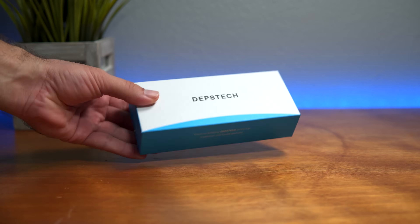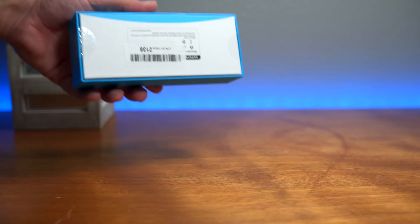So this is the box it comes in. It's not very large, and there's not too much information on it, so let's go ahead and open it up.